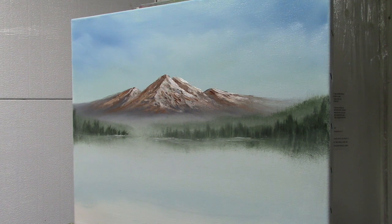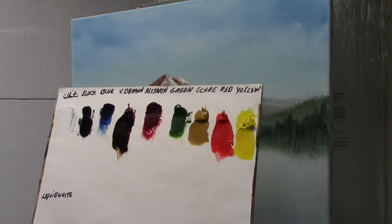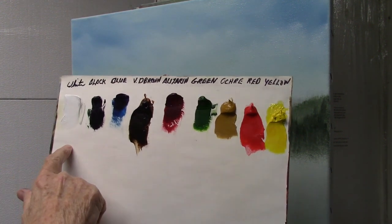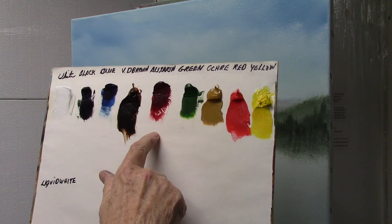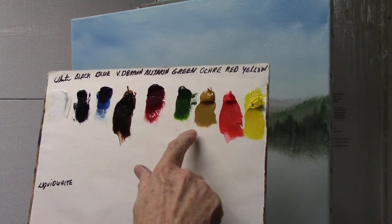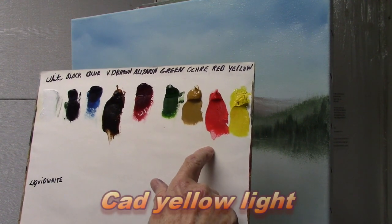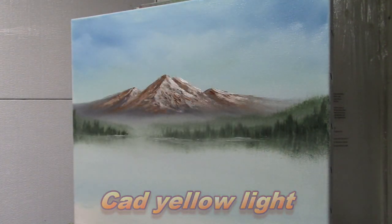As you can see, I pretty much have this painting underway. I kind of like it so far, although I'm always open for changing things. For doing fall trees, we have almost all the Bob Ross colors: white, black, Prussian blue, Van Dyke brown, alizarin crimson, sap green, yellow ochre, cad red light, and cad red medium. So that's the colors.